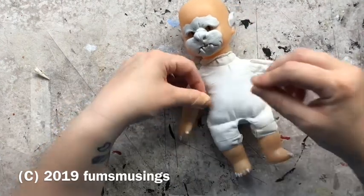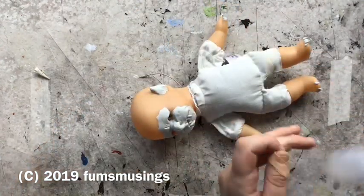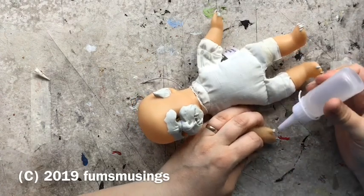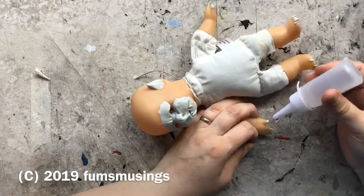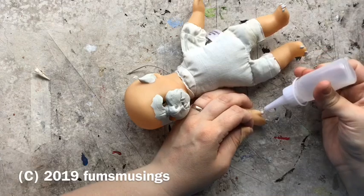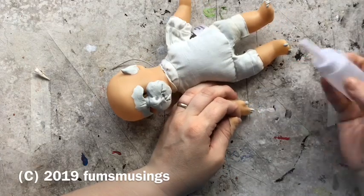It is a bit of a funny shaped doll, but that's okay. Sometimes dolls like this do have a bit of a funny shape. The body's a bit off scale compared to the head, but once the dress is on you can't really tell.